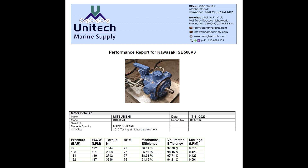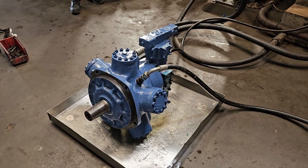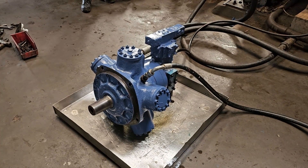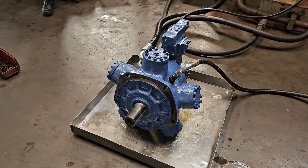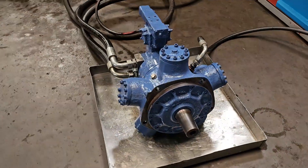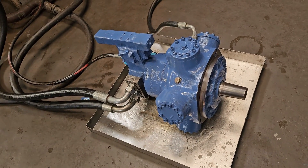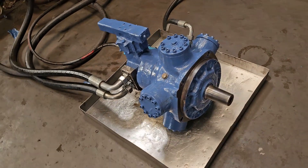This is a testing video of Kawasaki SB508V3. We test the hydraulic motor by giving load on the shaft of the motor — this is the most authentic way to know the actual performance of the motor. On load, we check the torque of the motor and compare it with pressure to know its mechanical efficiency. At the same time, we also check volumetric efficiency by comparing the rotation of the motor with the flow of oil.